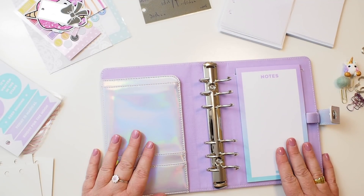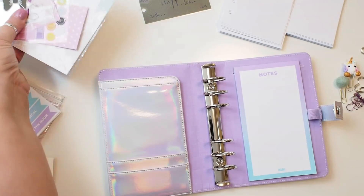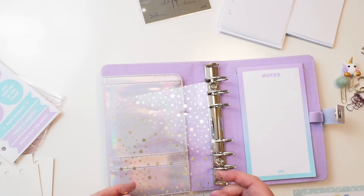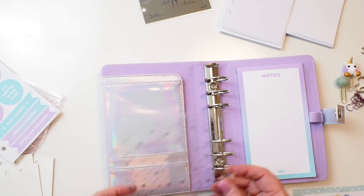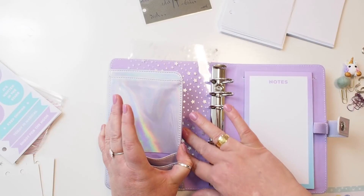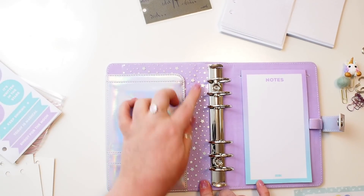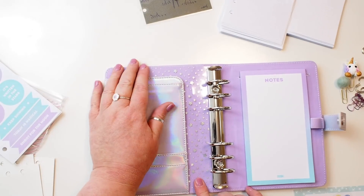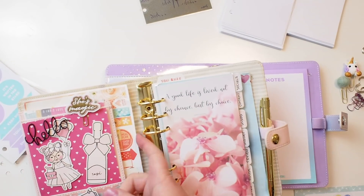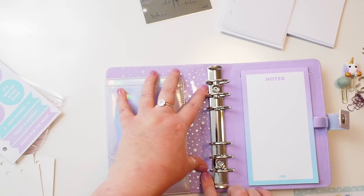Here it is almost flat already, having only opened it a few times. I'm going to fill it up, so I'll close the rings and pop in some bits and pieces. I recently found at Spotlight here in Australia this gold star acetate which is really cute, and on the back it's silver which matches my planner perfectly. I'm going to pop that in the secretarial pocket tucked under behind the rings, as I find rings can mark the fabric on the inside of the planner.